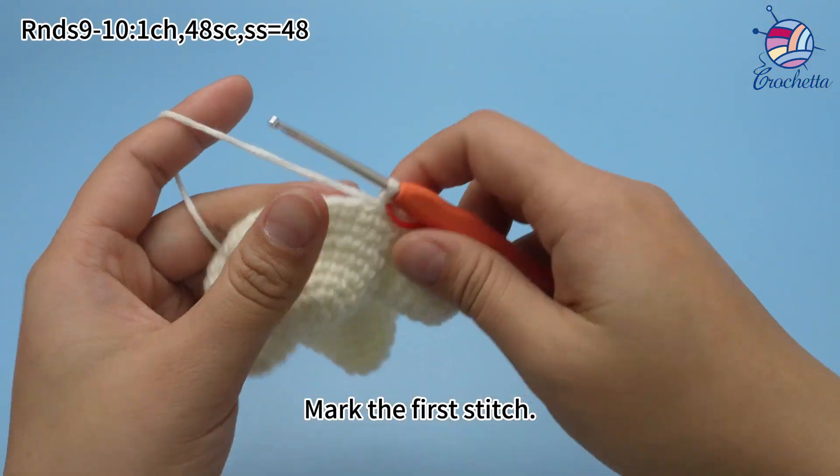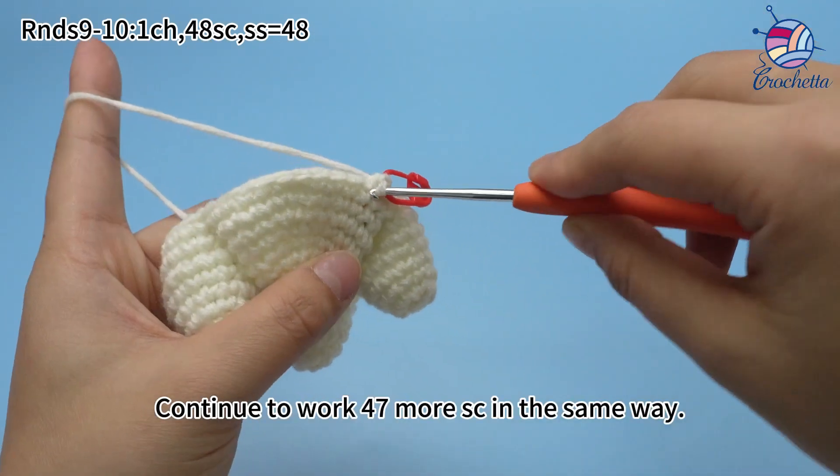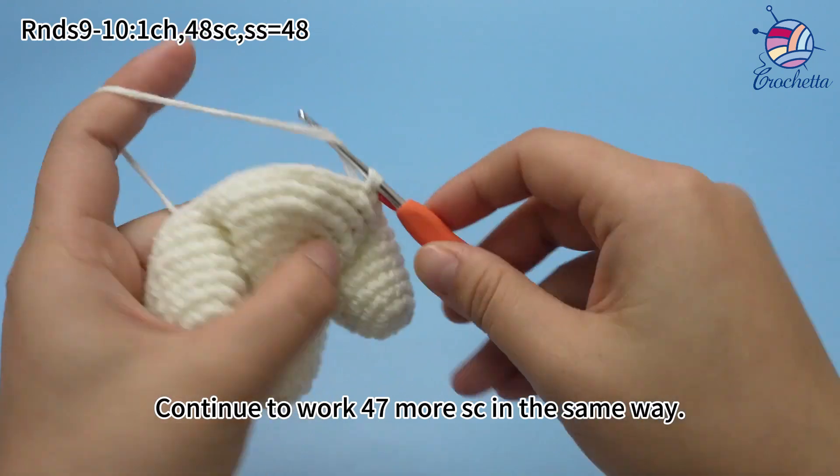Mark the first stitch. Continue to work 47 more single crochets in the same way.